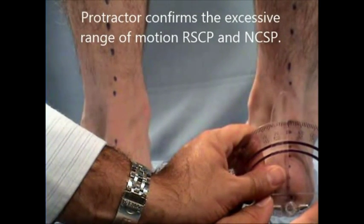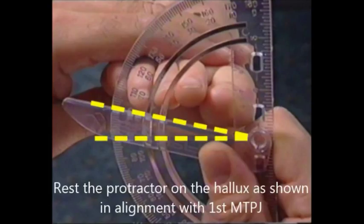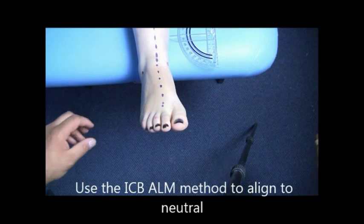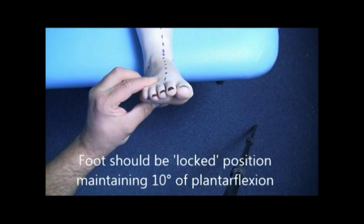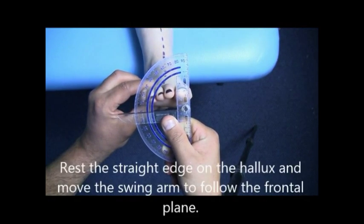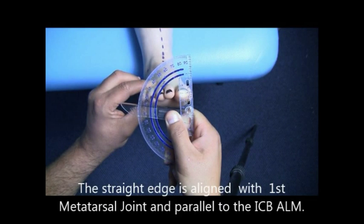Resting calcaneal stance position and neutral calcaneal stance position. For resting forefoot valgus deformity, rest the protractor on the hallux in alignment with the first MTPJ. Line up the beveled edge with the plane of the heel and the plane that the first MTPJ sits in. Use the ICB ALM method to align the foot to neutral position. The foot should be in the lock position, maintaining approximately 10 degrees of plantar flexion. Rest the straight edge of the protractor on the hallux and move the swing arm to follow the frontal plane. The straight edge is aligned with the first metatarsal joint and parallel to the ICB ALM line.